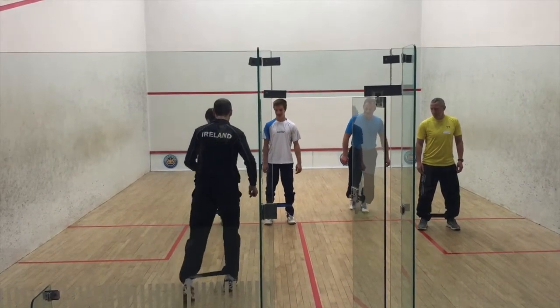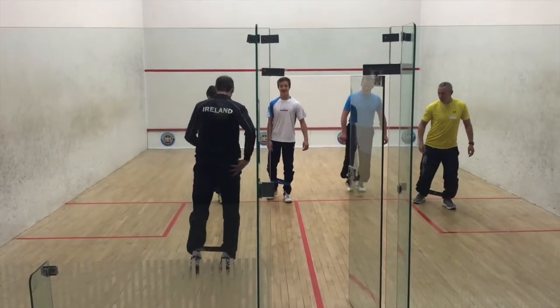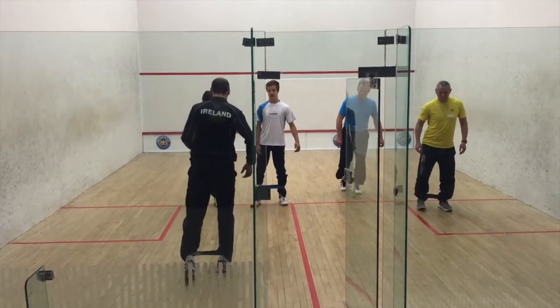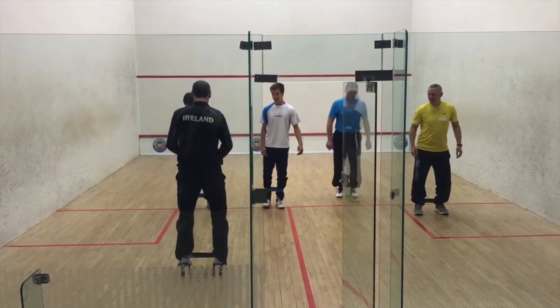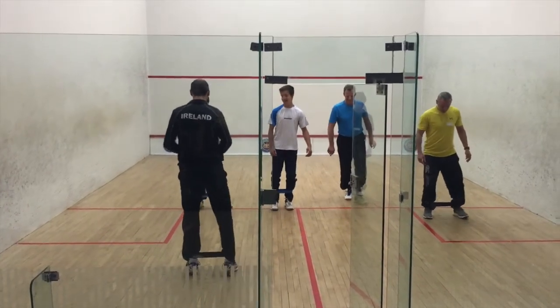One, two, three — right back, stomach tight, comfortable. It should be your butt on the leg. If you're standing up, you're tensing up, it's working hard, and then you're on the side, so your knee is slightly better. Head to the side, and back. Head to the side, and then back.